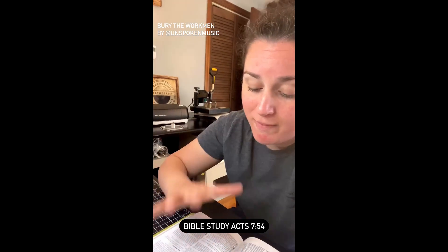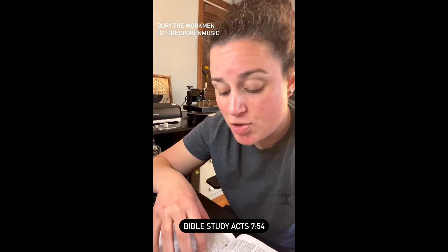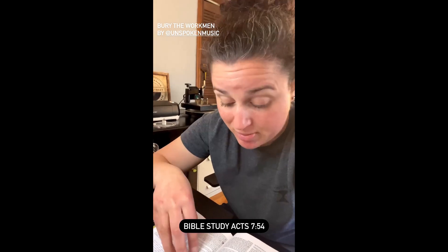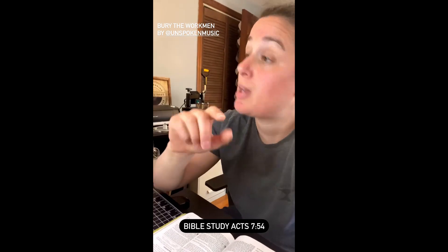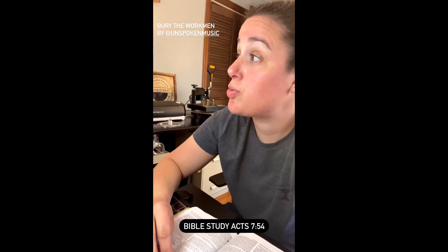Today's verse comes out of the book of Acts, and this is actually a story of Stephen. I'm going to read you some song lyrics to tell you who Stephen was and a little bit of his story. Stephen was a deacon in Jerusalem. They dragged him out those city gates to try and quiet him. When Stephen preached, those Pharisees started throwing stones. Before he died, he raised his eyes and saw Jesus on the throne. He said, you can bury the workmen but the work will go on. And you can silence the voices but you can't stop the song. When the spirit's moving, his will will be done. You can bury the workmen but the work will go on.